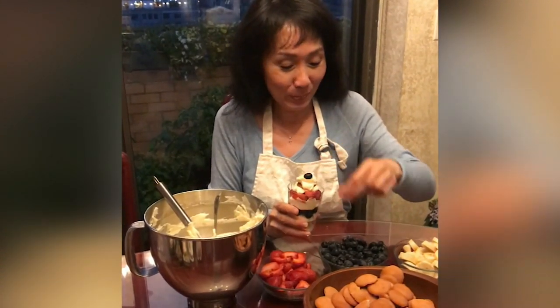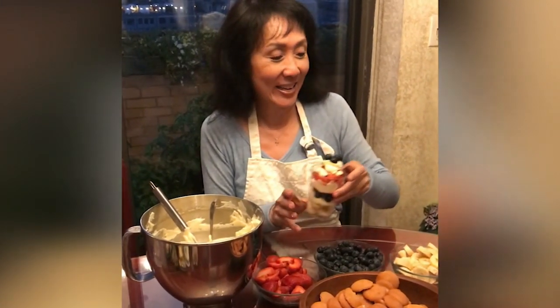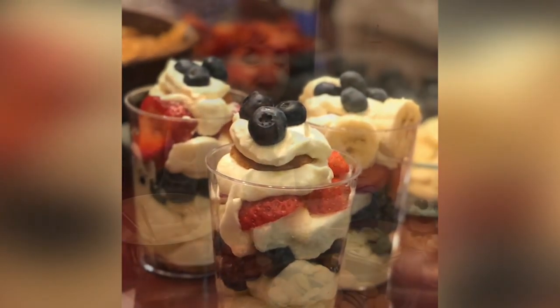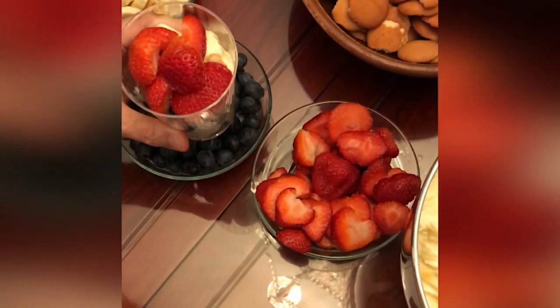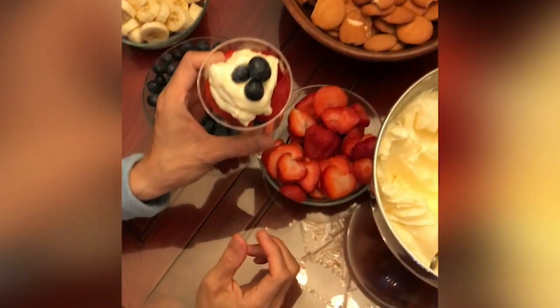Let's make it pretty on top — some blues. And here's the other thing: it doesn't have to be perfect. If you miss something, it's okay. There you go. How nice is that?